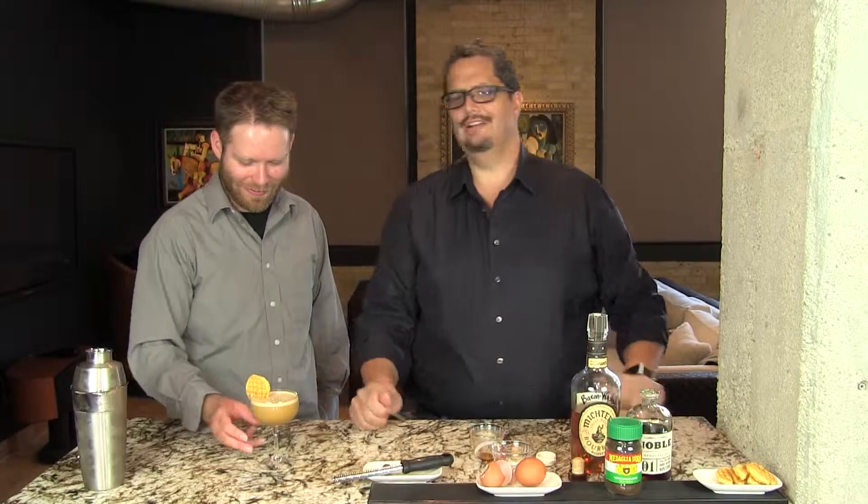And there you have your delicious, creative, fantastic Hog Wallow. Enjoy. Cheers.